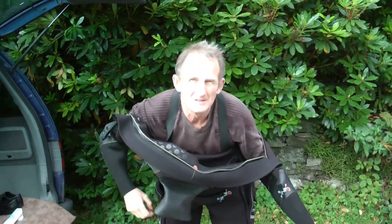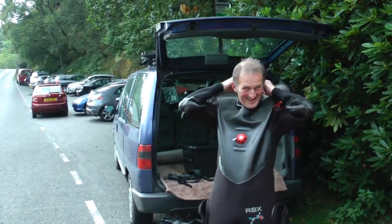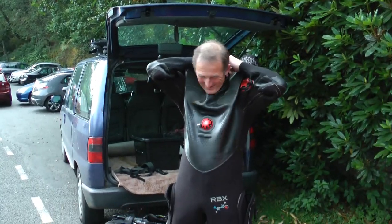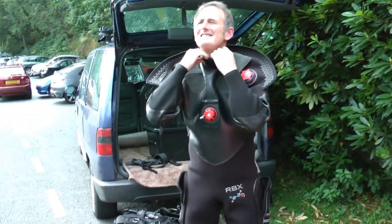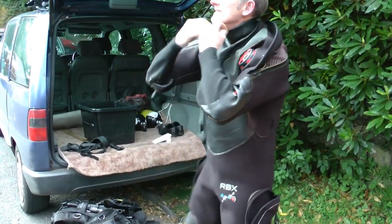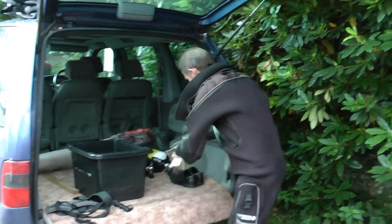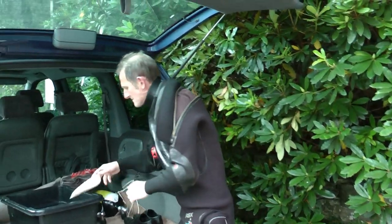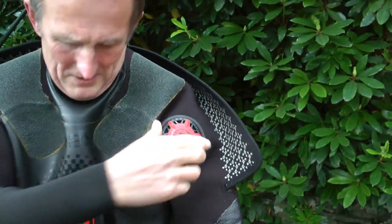I've got a bad feeling I'm going to get hit by a car here. Fine figure for a man. Nearly ready. Seasoned divers will realise this is for the benefit of those curious about our sport and what fun it is dressing up in shiny black rubber gear. That's a shoulder dump valve - shoulder dump, suiting for it.